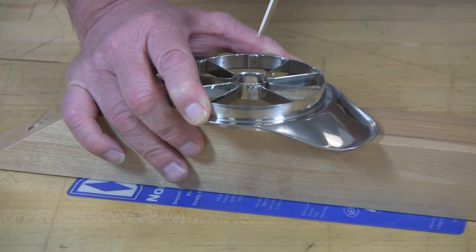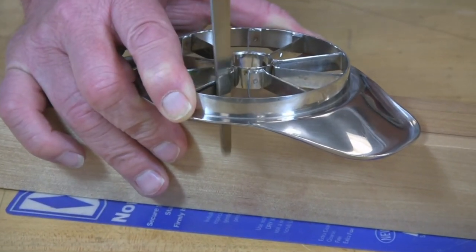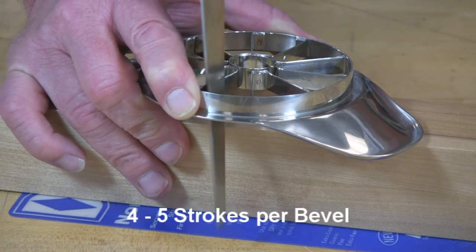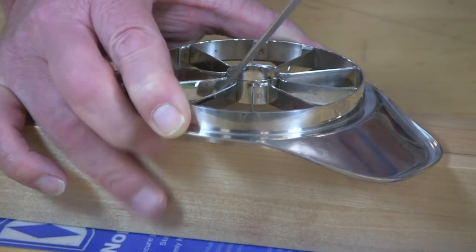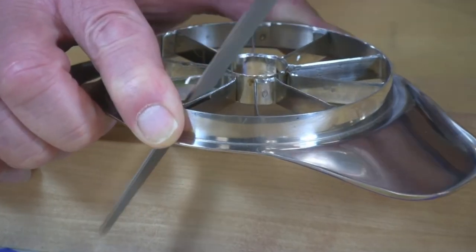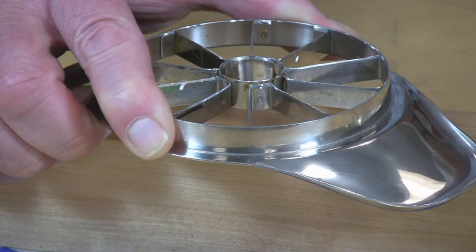Again, I'm using the wood to give me plenty of clearance, or you could put it on the edge of your bench or table. Stroke into that cutting edge. Four or five strokes on the side will bring you back to good and sharp. I won't bore you with showing you the whole sharpening process here, but I'll show you the results you get when all the blades are sharpened.